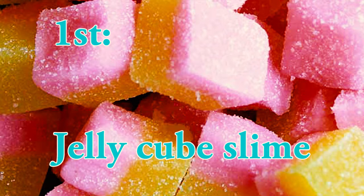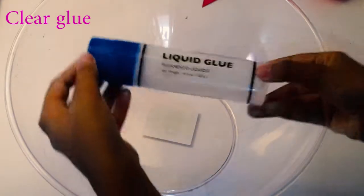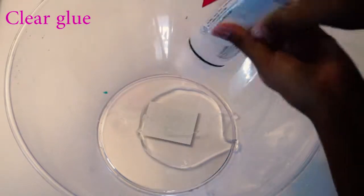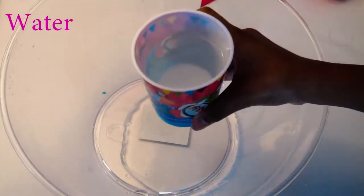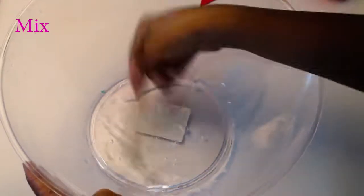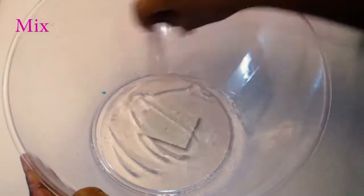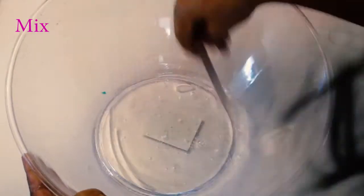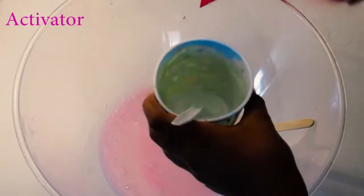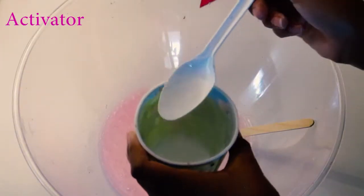This is actually my first time making it, which was so exciting. To start off, I just added some clear glue into a bowl — about four ounces — and then added about one teaspoon of water and mixed it all up. Then I went in with my coloring of choice; I chose pink. And then I went in with my activator and activated my slime.